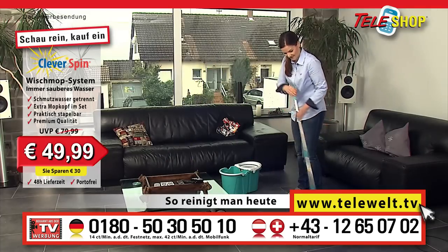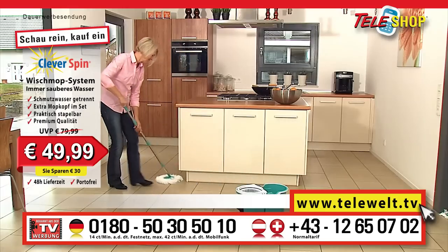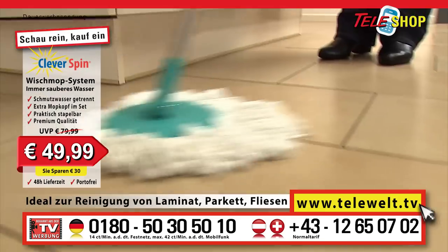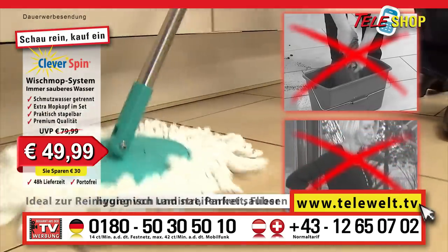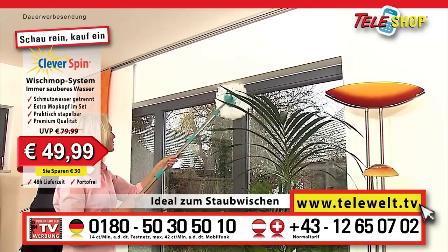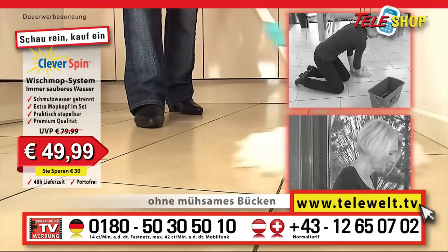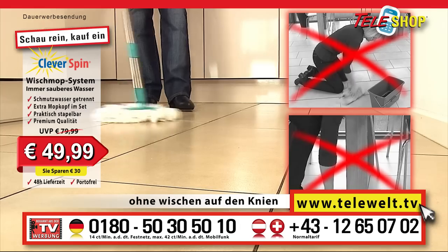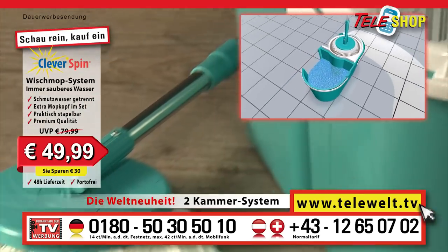The Teleshop clever spin floor mop system — our world premiere — this is how cleaning is done from these days. Laminate, parquet flooring or tiles. Hygienically clean in record time, no backache or wet hands, everything gets sparkling clean. Naturally, the original Teleshop clever spin is also ideal for dusting, and all done with no tedious bending over and no mopping on your knees.